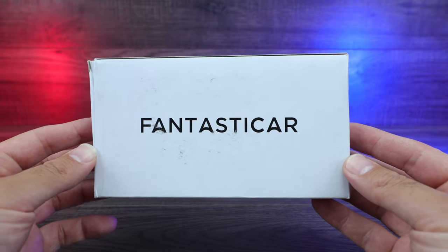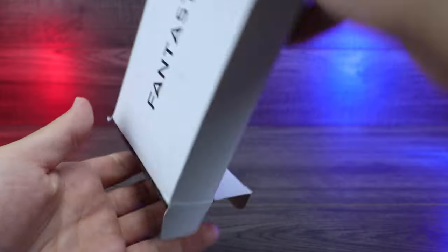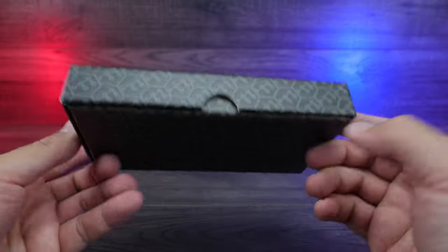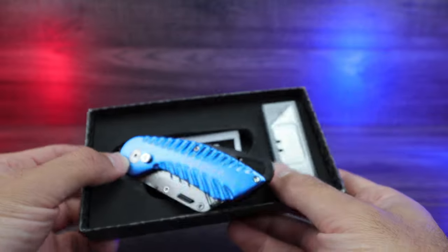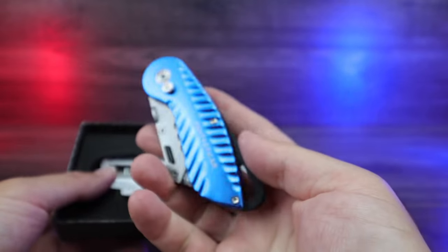Today we're looking at the fantastic car folding knife. Let's go ahead and open up the box it ships in. This box itself is very nice — good presentation. We'll pop that open and wow, look at that. It's just super cool the way it sits there as it falls out a little bit, but still very nice.